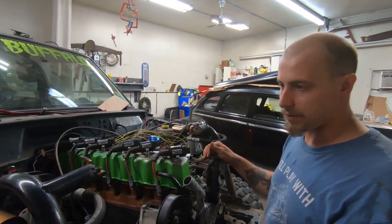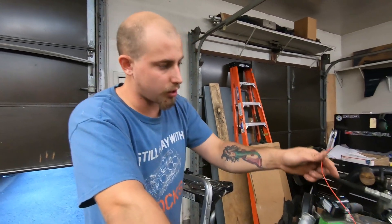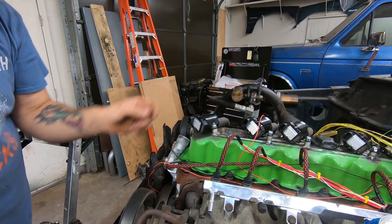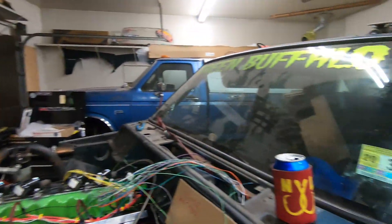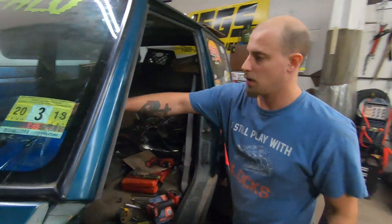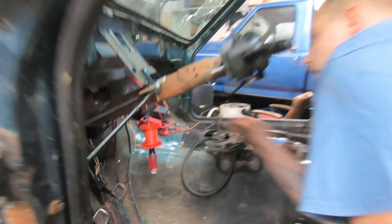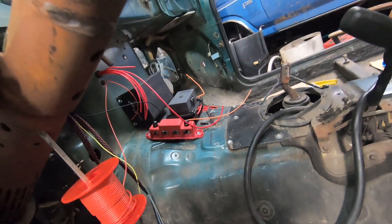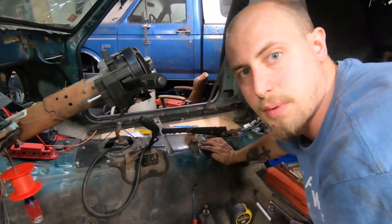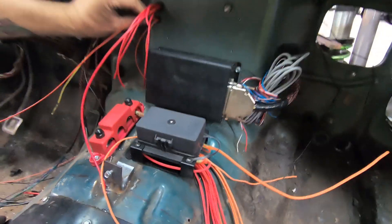Let's wire up some coils. Right now we are just pulling some switched ignition power to our coils. The red wire is our switch power — I'm just pulling it from a spool to length and it's going to get hooked up to our switch power on the Painless fuse box. Super simple, super easy, but it takes a little time.